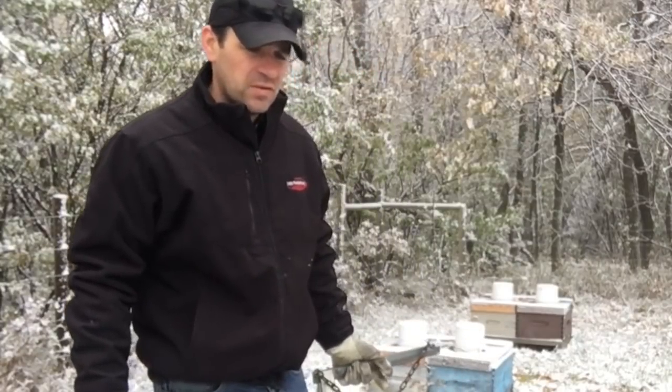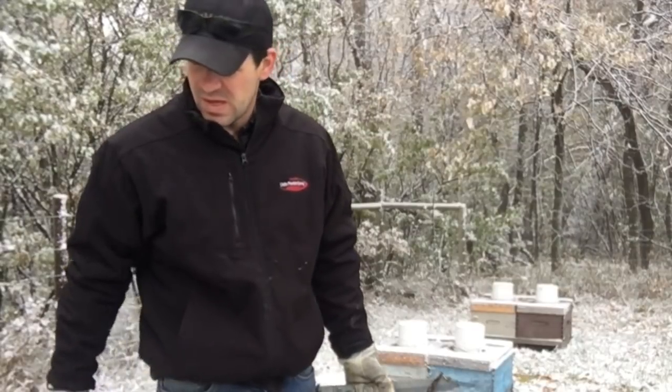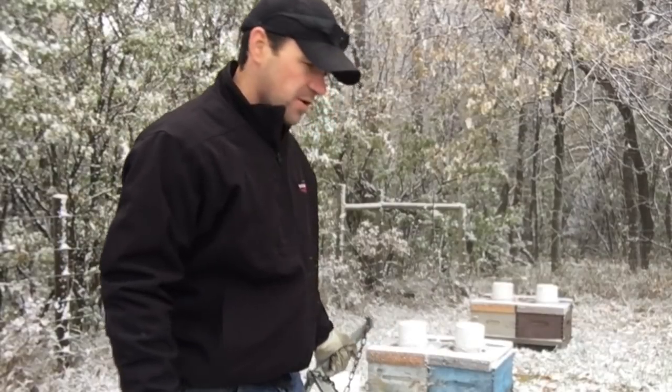I've just slipped out away from the honey house this morning from some book work just to scale some more hives, just to see what's going on out here — to see if these hives are actually right for winter. Just to satisfy a little bit of worry of mine.